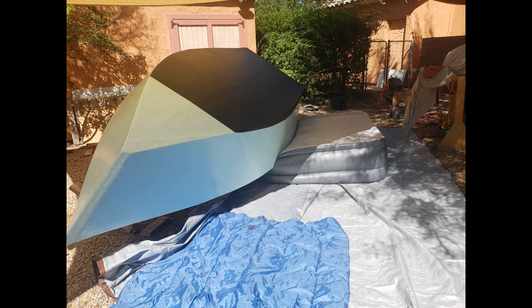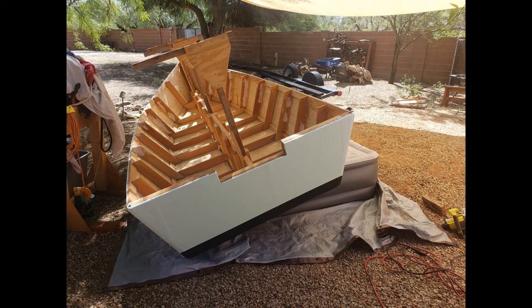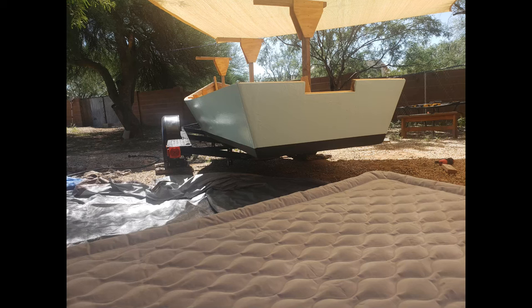Working near the transom, I tried to push the boat slowly upright. Things went okay, but the bed wasn't wide enough, and the boat rolled off the far side and onto the gravel. That caused a few chips in the black paint, but no structural damage. I straightened the boat back onto the bed, sprayed the trailer bunks with water to help it slide, and then pushed the boat onto the trailer. It worked out great.